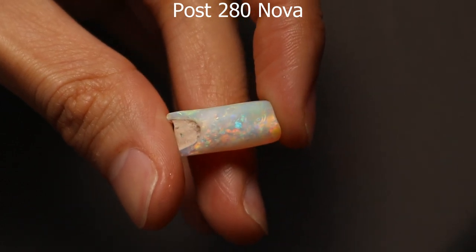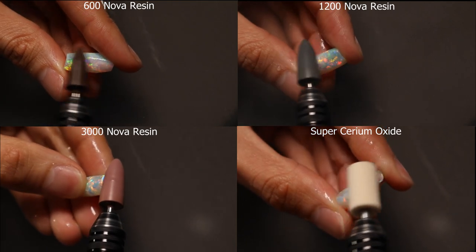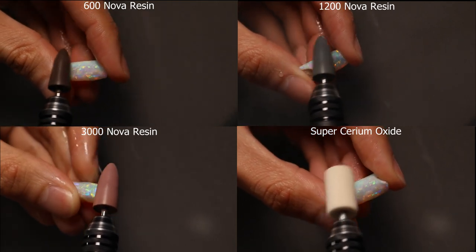When that's done you should end up with a nice foggy opal without any imperfections, and then you just want to go up the grits from 600 to 3000, then polish with your favourite polishing compound.